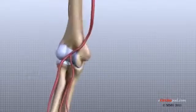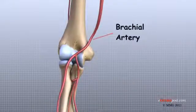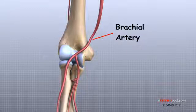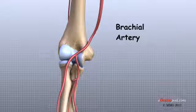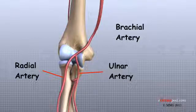Traveling along with the nerves are the large vessels that supply the arm and hand with blood. The largest artery is the brachial artery, which travels across the front crease of the elbow. If you place your hand in the bend of your elbow, you may be able to feel the pulsing of this large artery. The brachial artery splits into two branches just below the elbow: the ulnar artery and the radial artery. These two branches continue into the hand. Damage to the brachial artery can be very serious because it is the major blood supply to the forearm and hand.